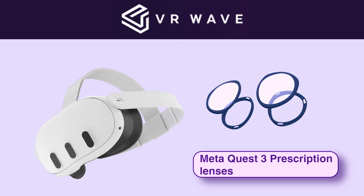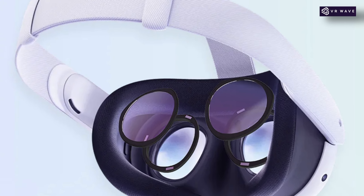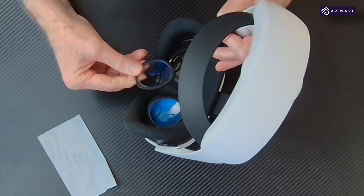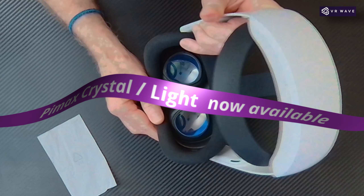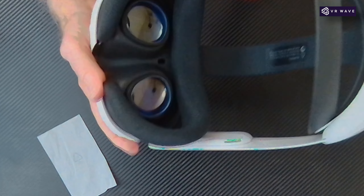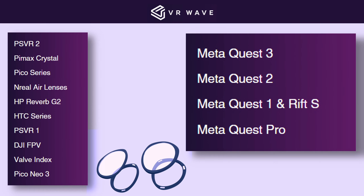The most expensive component in your VR headset are your lenses. Protect your lenses and your eyes with lens inserts. VR Wave can make lenses to your prescription, or maybe you don't wear glasses but want to protect your lenses — look to get a blue light and anti-glare filter. This will reduce stress on your eyes, reduce the chance of motion sickness, meaning you can stay longer in VR. VR Wave produce lenses for most VR headsets. Link in the notes below.